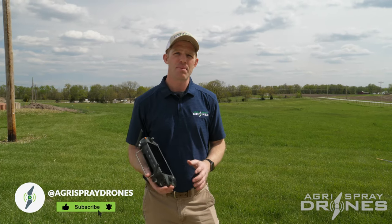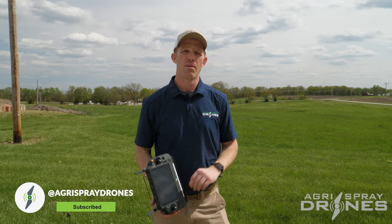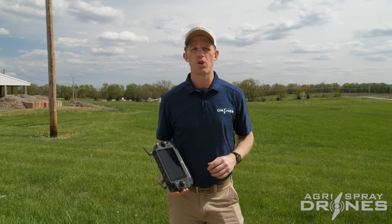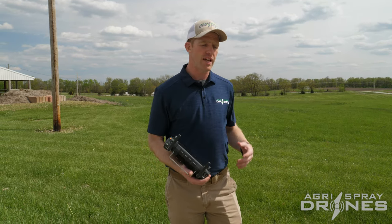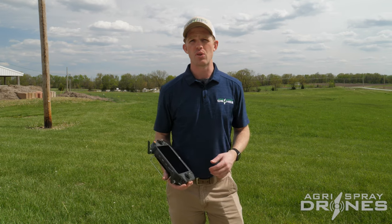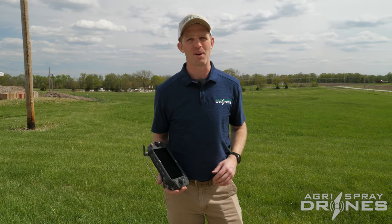Taylor here with Agris Spray Drones. I'm going to show you how to manually spray with the Agris T40 — both manually in the air, flying manually, spraying with the controls manually. I'm also going to show you how to manually spray on the ground, meaning what happens if you have chemical left in the tank, need to rinse it out, spray it out, or clean your tanks out on the ground. Both are essentially the same, just one's in the air and one's on the ground.